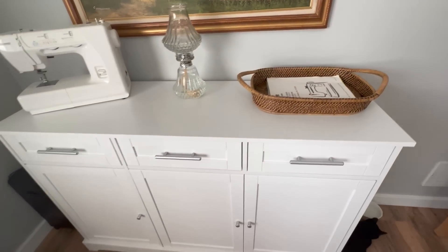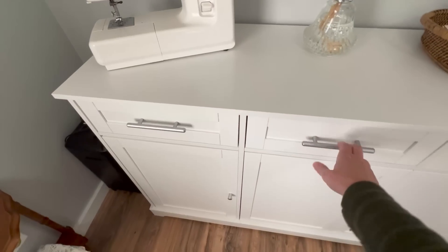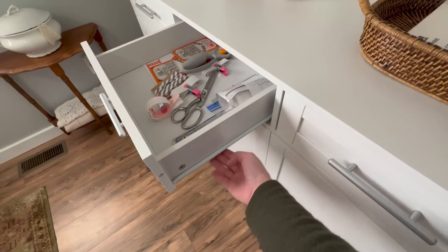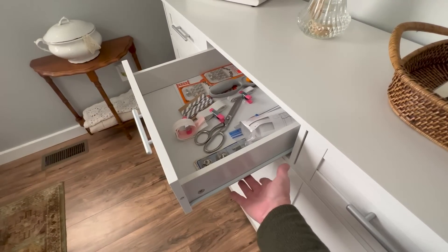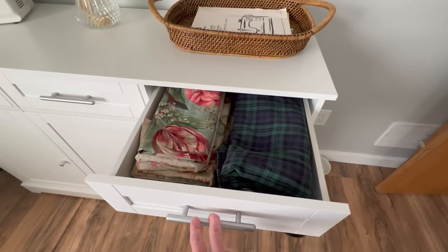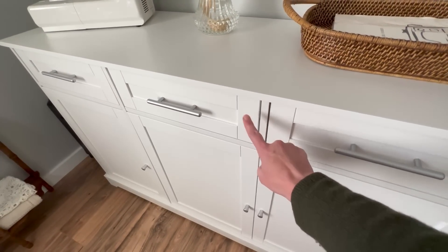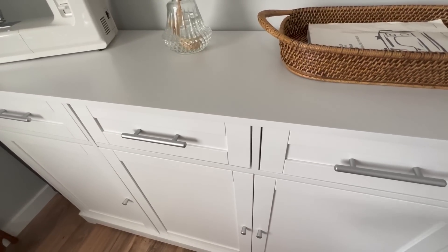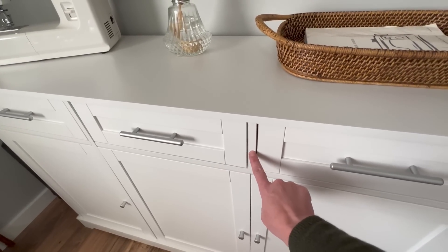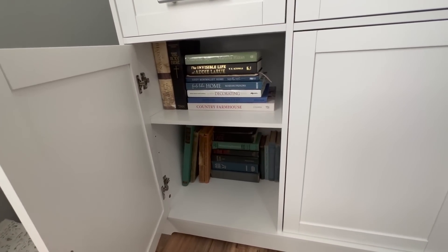It has three drawers along the top — I haven't finished organizing them yet but I'm really excited to get them set up. The drawers glide really smoothly and were easy to put together. The drawer glides are actually labeled: D-L right, D-L left — drawer left, drawer right — and they went together really easily. There is one piece I'll tell you to make sure you put in correctly; I did mine upside down and backwards the first time, so definitely pay attention to that one piece.